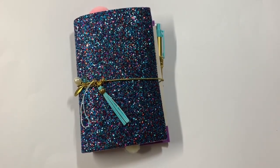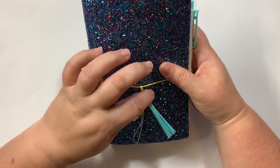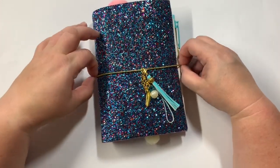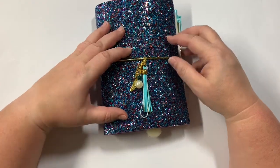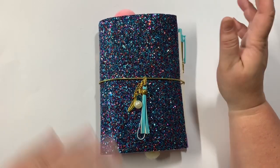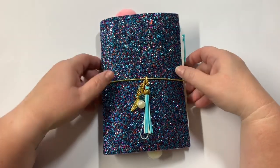Hey everyone, Christy with Anchor Life 5, thanks for stopping by and joining me for a few minutes today. I have a new TN to share with you all. I did not get this video made before it sold — I posted it in my Etsy shop and Facebook and Instagram. I always post there first before I do a video, and it sold before I even got around to making the video, but I wanted to share one of my newest creations.